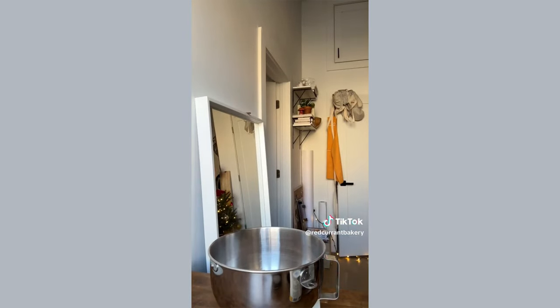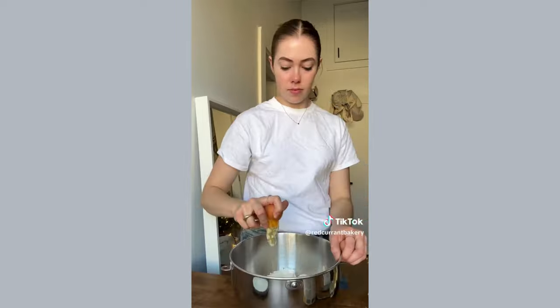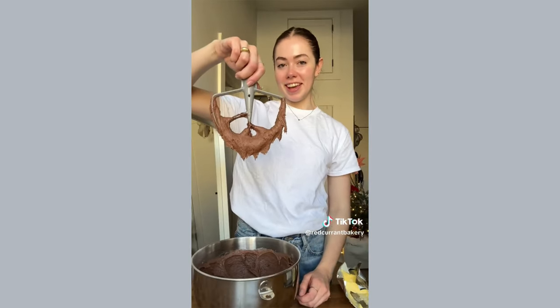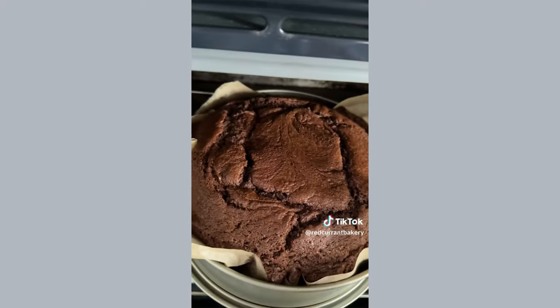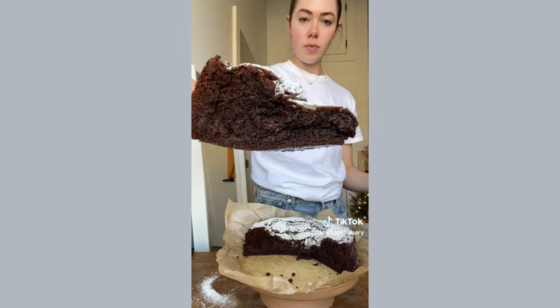The butter got a bit over-softened but it's fine. Last but not least, add vanilla extract. Bake the chocolate cake until it's crackly but still jiggly — the perfect amount of jiggle. Look at the gooeyness. No hot chocolate is complete without whipped cream.